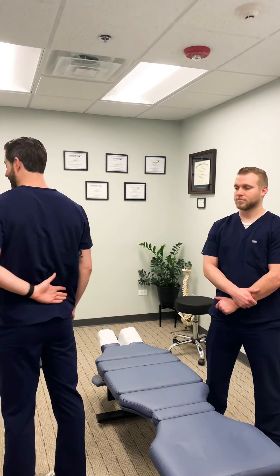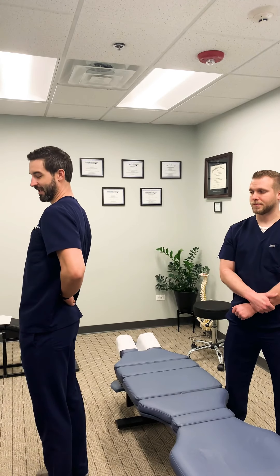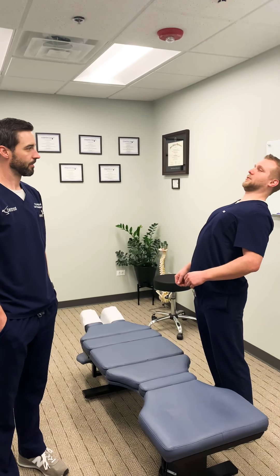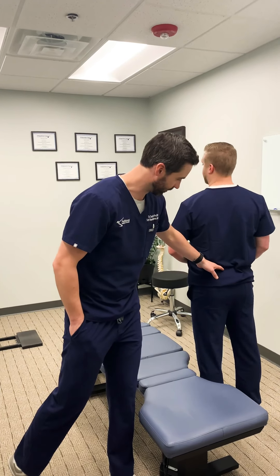Dr. Rose has been noticing some stiffness and pain right across his low back region, mainly with extending back but also throughout the day when he's standing quite a bit. He goes ahead and reproduces that symptom, and he's noticing pain right across his low back.